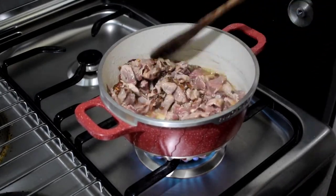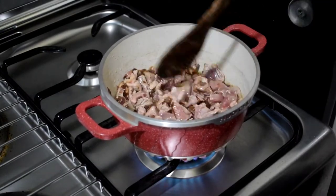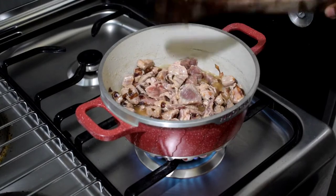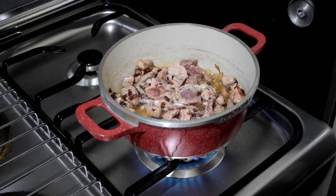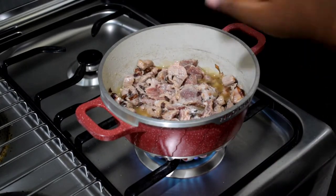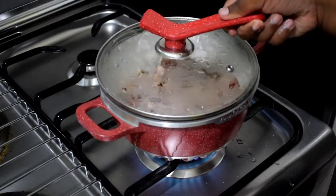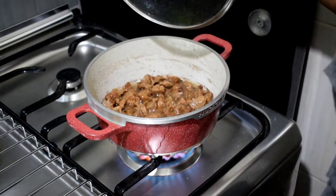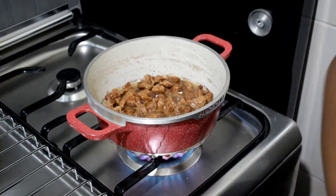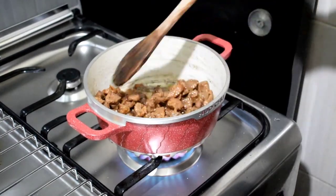This is also the part where I add in my salt to the beef because I like the beef to already have that salty taste. You add in your salt at this step, stir, and wait for the beef to fully cook. As you can see my beef is fully cooked — the color has changed to a golden brown, which means the meat is well cooked.